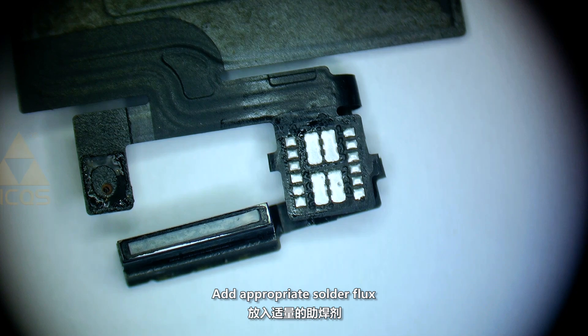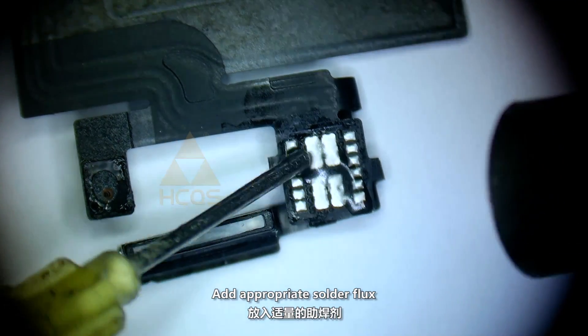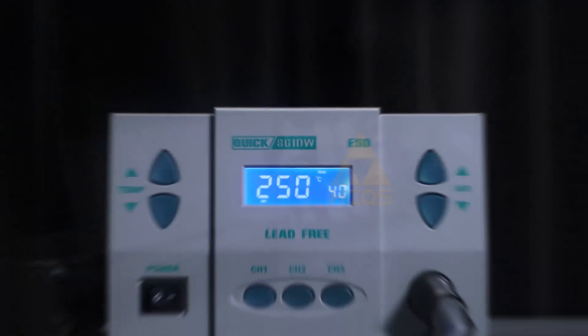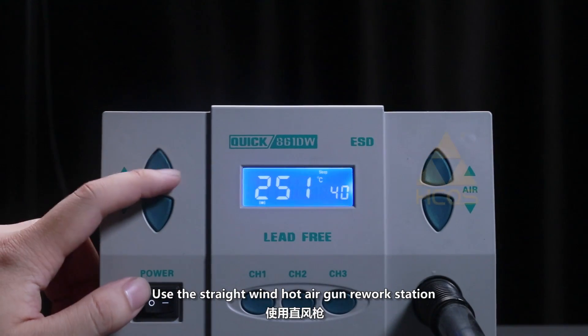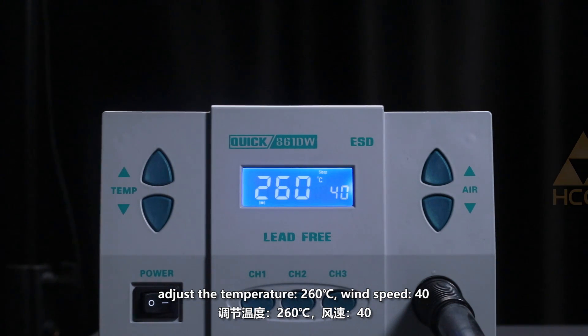Install the Flut Illuminator. Add appropriate solder flux. Use the straight wind hot air gun rework station. Adjust the temperature to 260 degrees and wind speed to 40.